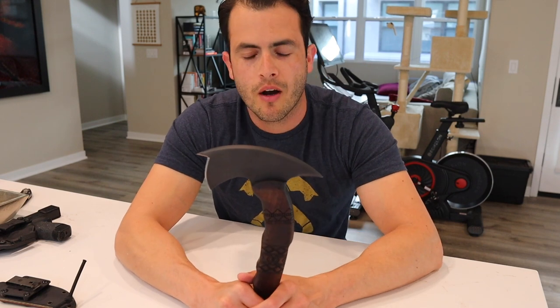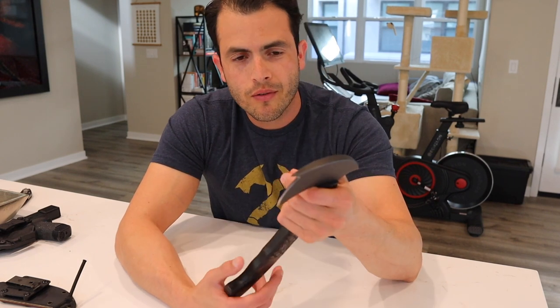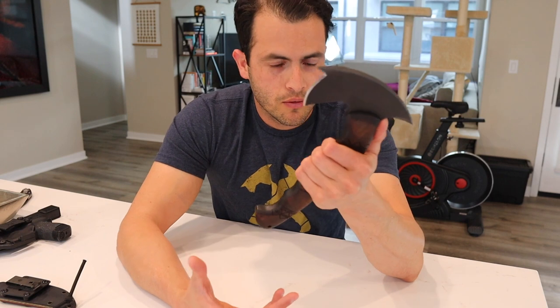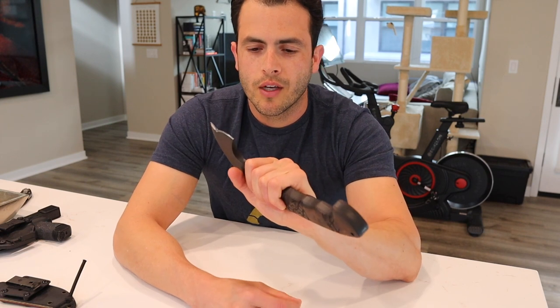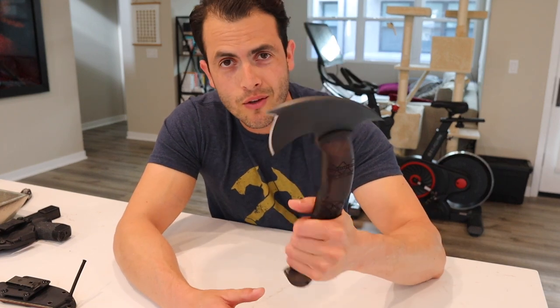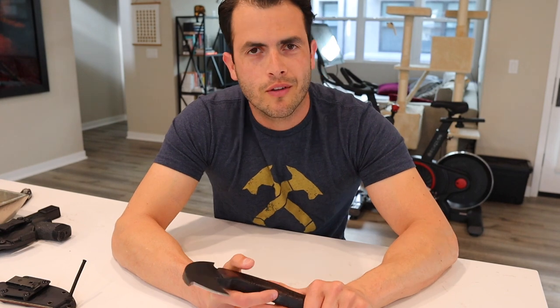If you came to this video because you researched the Winkler Sayoc Tomahawk or the Winkler R&D Axe because of Jack Carr's Amazon show The Terminal List — where I believe it's Chris Pratt playing James Reese who uses this to do what he does in the original book to a terrorist — let me know in the comments if you've read any of his other books: True Believer, In The Blood, Savage Son, Devil's Hand. Put 'JC' or 'Jack Carr' in the comments — I'm curious to see how many people came to this video because of any one of those things.